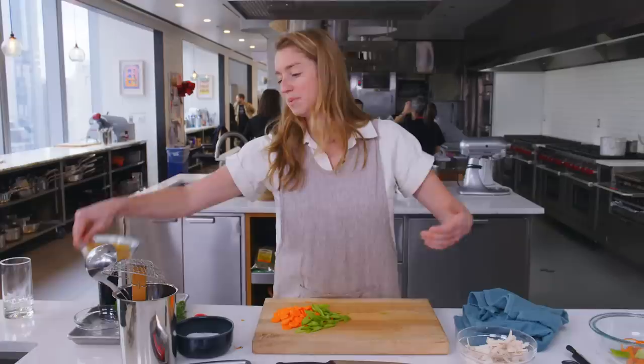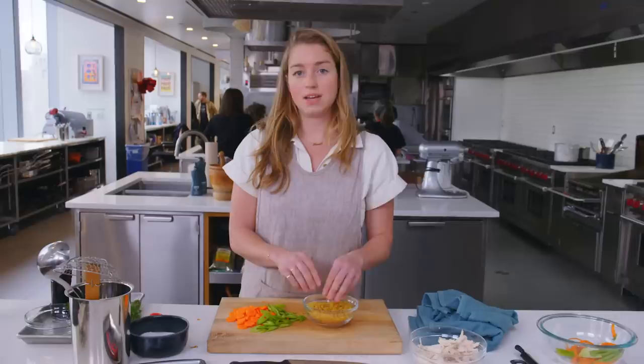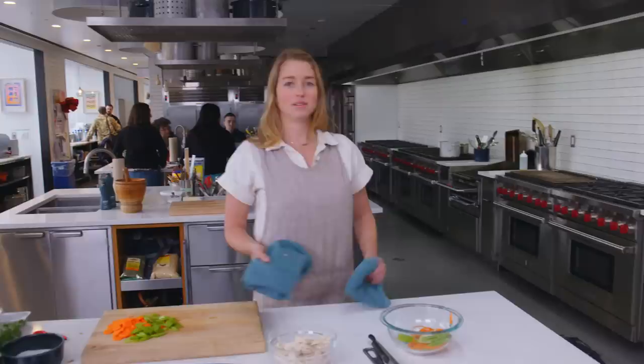Then we'll pull that apart and strain the stock. And then lastly — and this is the best part — we'll dump in the didalini and cook the pasta right in the broth, which is nice because it's all happening in one pot and you don't have to bring separate pasta water to a boil. We'll talk about that later, let's go check on the soup.